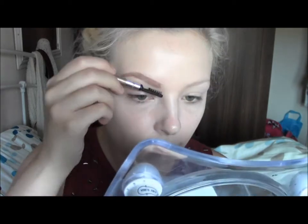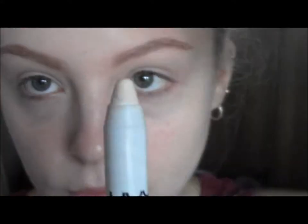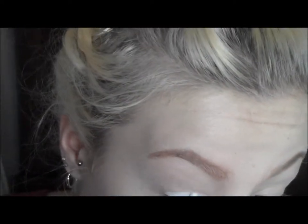To prime for eyeshadow I'm using Paisley Paint Pot by MAC — this is just a skin-toned base which will stop the eyeshadow creasing. Then I'm going to apply another base with the NYX Jumbo Pencil in Milk, which is a white base that will make colours appear more vibrant.